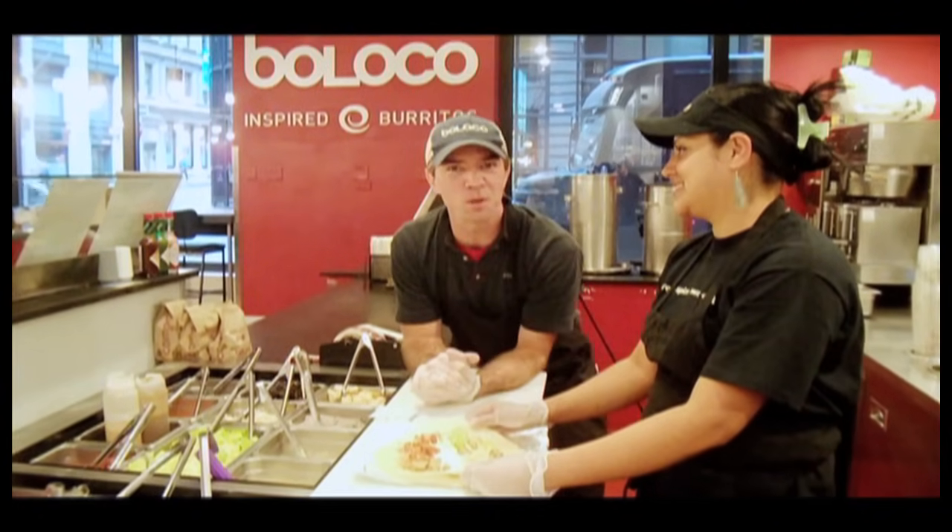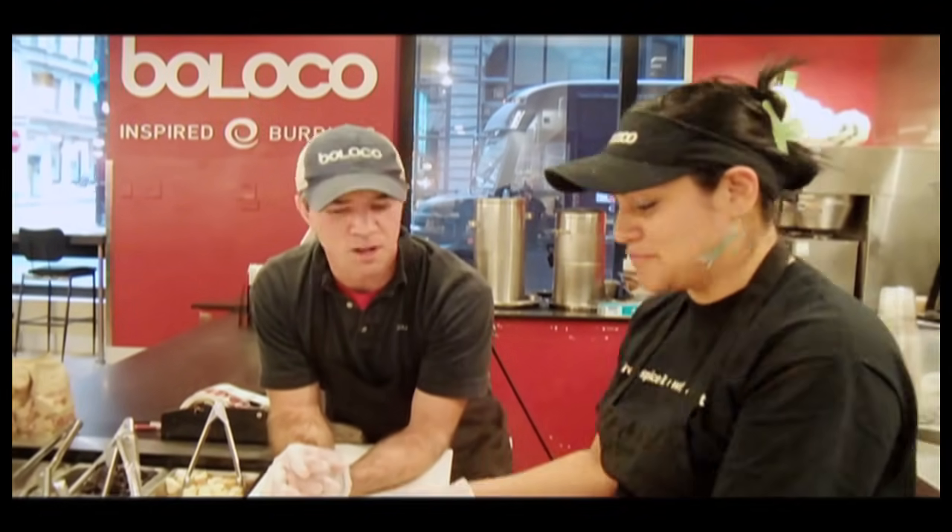Hello and welcome. My name is Eric Burns. Good to see you again. Today Sandra is going to demonstrate how we perfectly and properly roll an amazing Beloco burrito. Right Sandra? Yeah. Are you ready? Yeah, I'm ready.